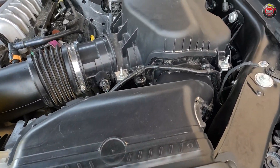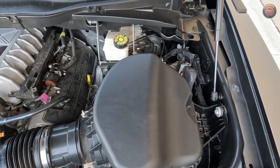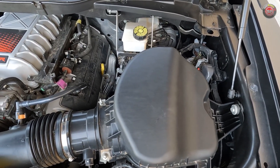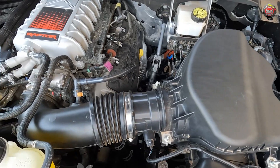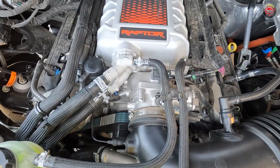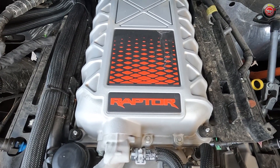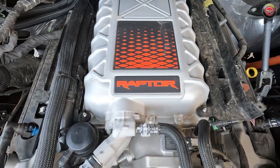Following the airflow, the intake charge starts at the top of the radiator, where it flows into a large air intake box with a high-flow conical air filter inside. From there, it travels through the mass airflow sensor and intake duct into a single-bore throttle body. The intake air is then compressed and cooled before traveling up and over into the cylinder heads, which feature dual-cam timing.